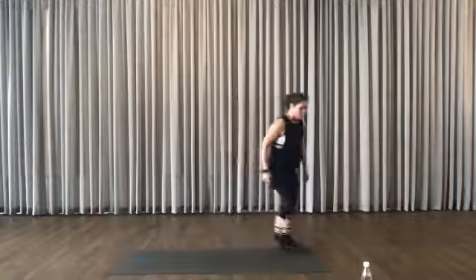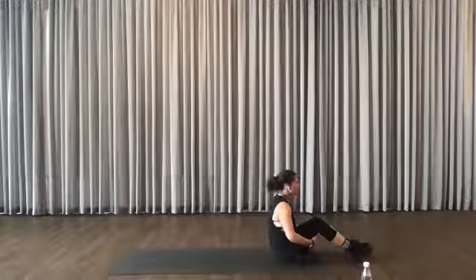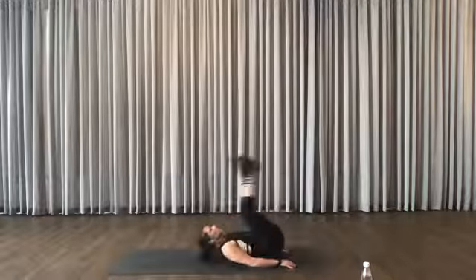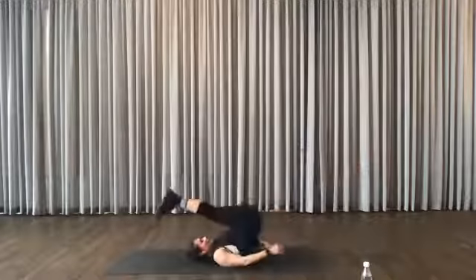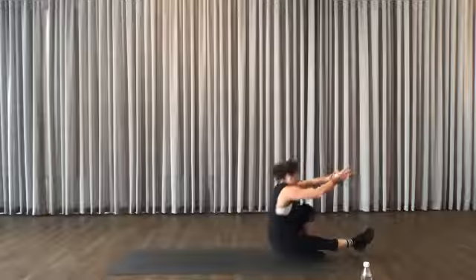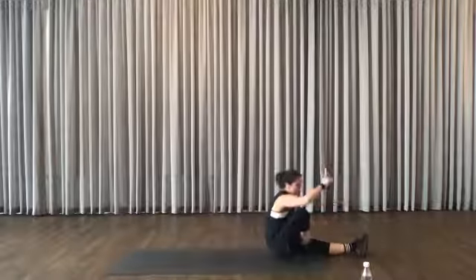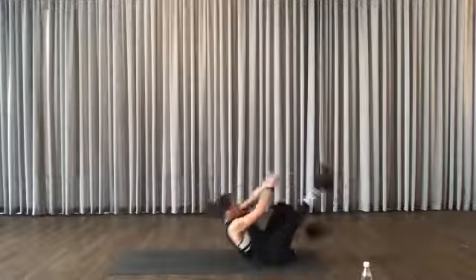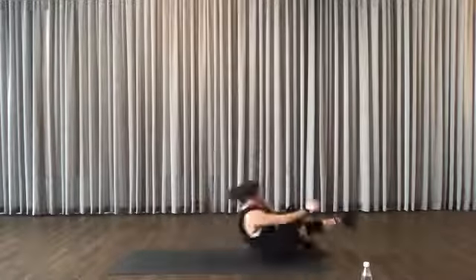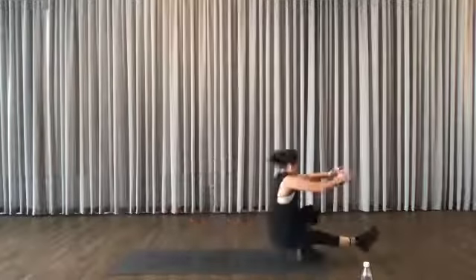Go down again. You can have the option of two feet on the ground instead of one. Otherwise use your momentum, use your core. Alternate. Even if you can't stand up, don't stand up. In, out.